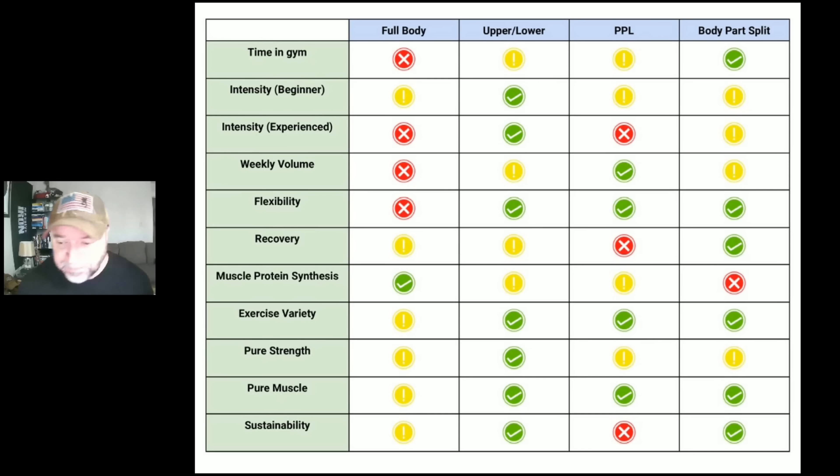I made this handy dandy chart. Before I break things down, I know some of you might have differing opinions — that's fine, let's not start a war over this. Let me know what you think in the comments below if you think any of these should be different. As you can see, I've got the four major workout types.